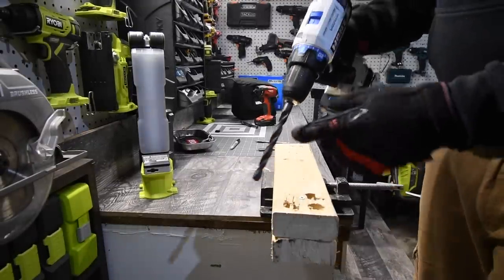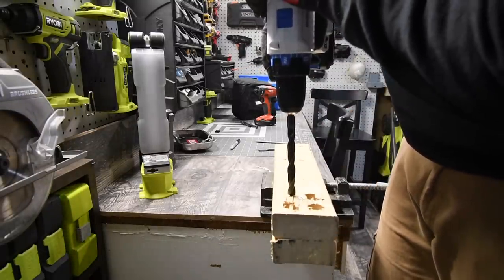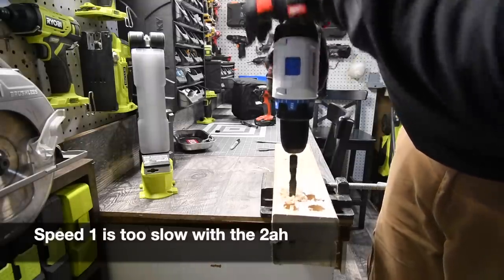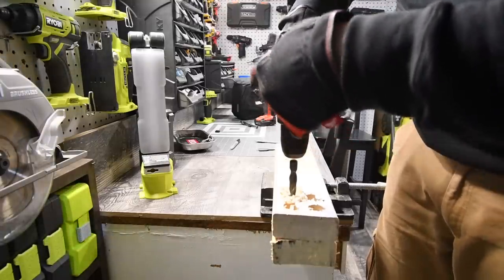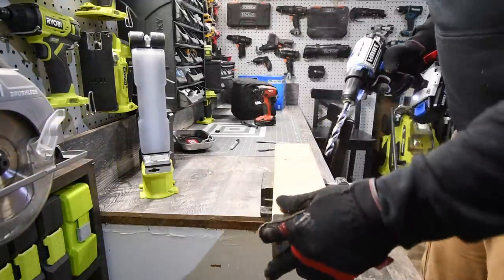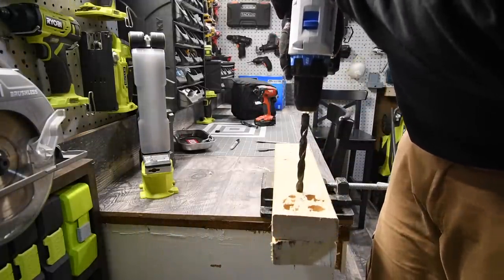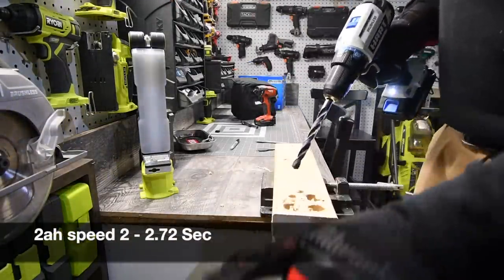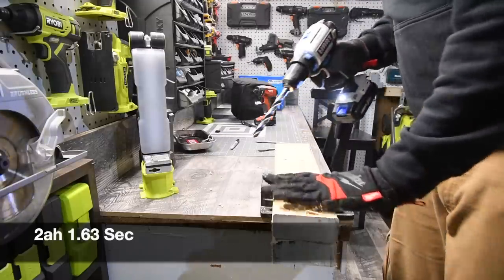I stop the timer as soon as the chuck clears through the wood. I have two two-by-fours here. Speed one seems too slow, so we'll go speed two — big difference. We'll do one more on speed two. Wow, that's actually fast.